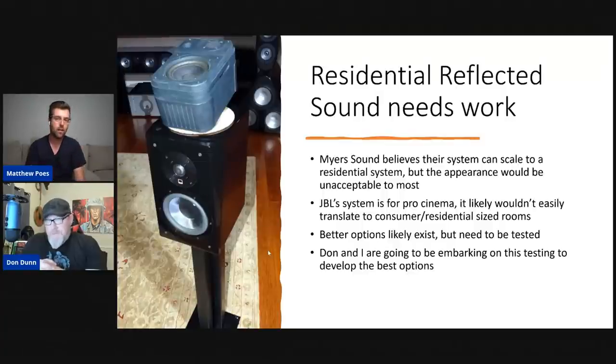This is one of the things we're going to be playing around with, testing, and trying to develop. As much as I'm testing this for micro-LED, you could do this with any screen as long as it's on a hard surface like a wall. The residential reflected sound needs work — it's not ready to go. There is no off-the-shelf system that's been tested. Meyer Sound believes their system can be scaled down to residential, but the appearance would be unacceptable for most. JBL's system is a pro-cinema system — that is not going into somebody's home. It would have to be a very large home for that to work well.